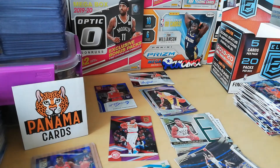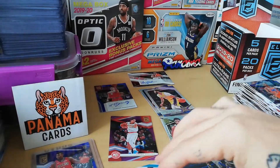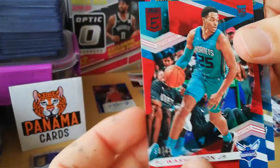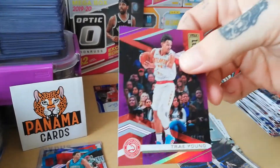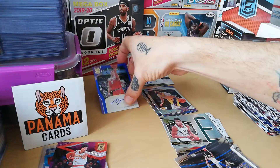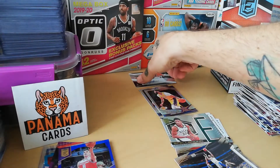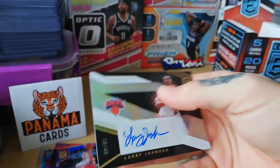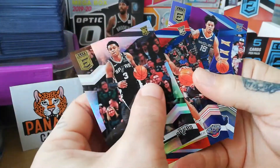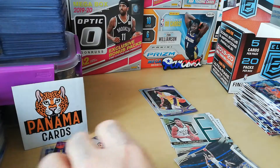Really really happy with this box, especially seeing that Zion. Also the nice PJ Washingtons — one to 299 and the red one to 275. Hit the Trae Young purple to 249, Bogdanovich auto purple to 35, Larry Johnson auto to 49 — really nice. Then we got Keldon Johnson to 299, Nikhil red, and Brandon Clark purple to 49. This is a really really good break, I'm really happy with that.